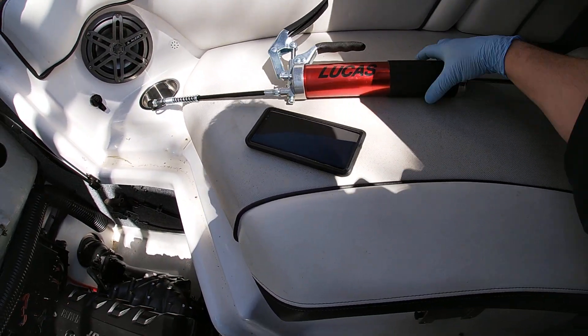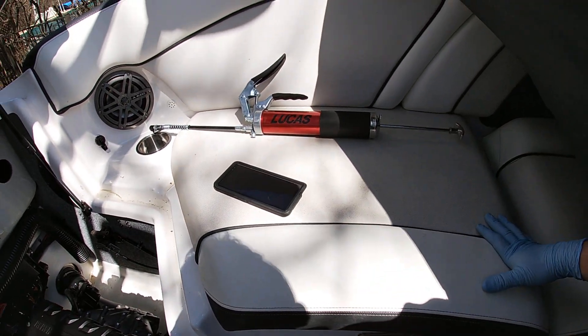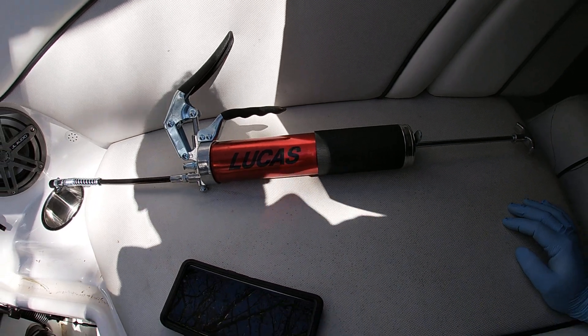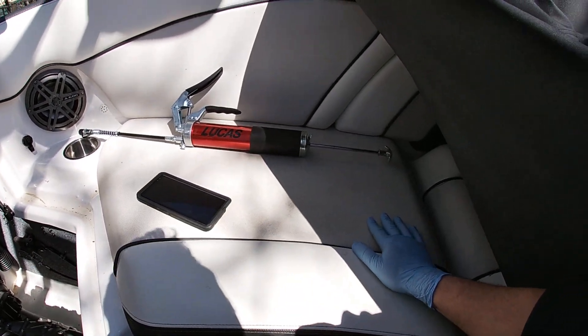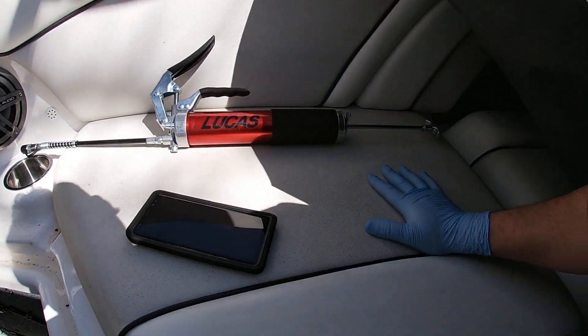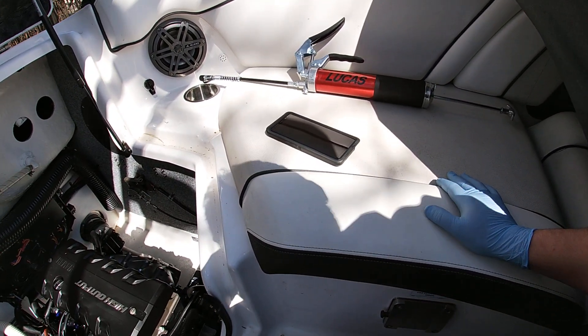They sell grease guns at Harbor Freight and they're good for a few uses, but I've been suckered into buying one of those and they're just terrible quality. I went ahead and bought the Lucas one from Home Depot and it seems to be working well so far.